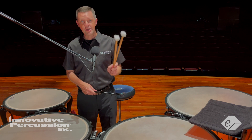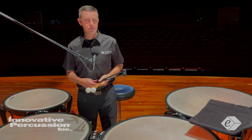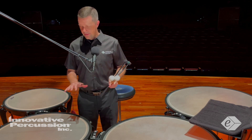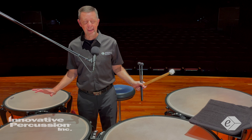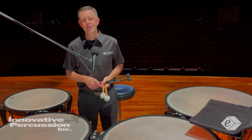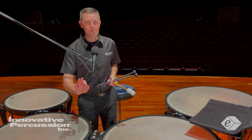I chose Innovative Percussion models: for the first two sections I use the BT6 model, and for the last two sections I use the JMG5 model. These allow me to get a great sound on the drums and allow the mallets to do more of the work.